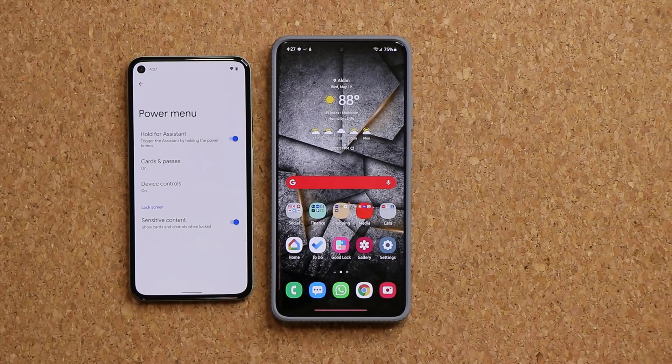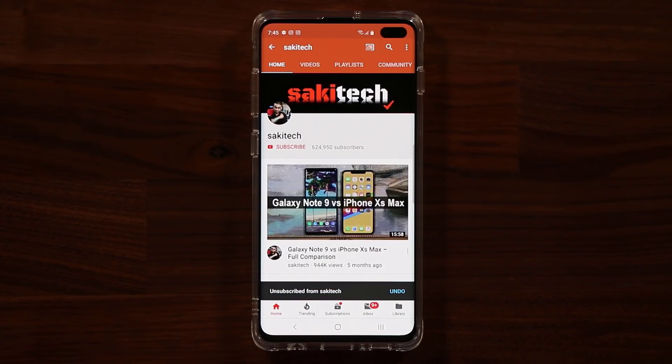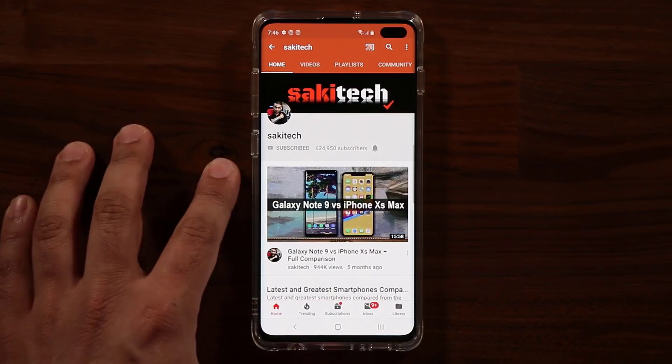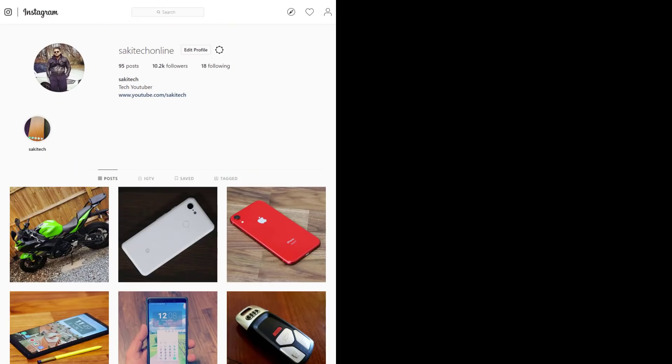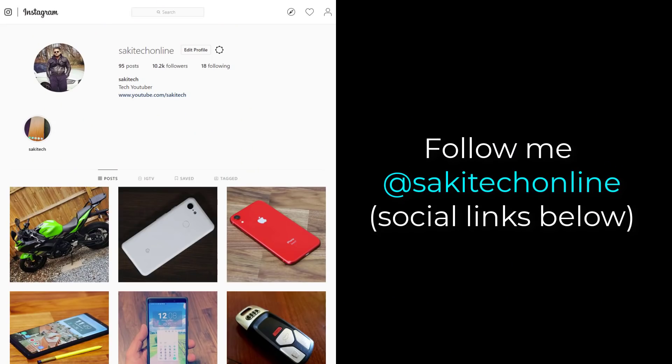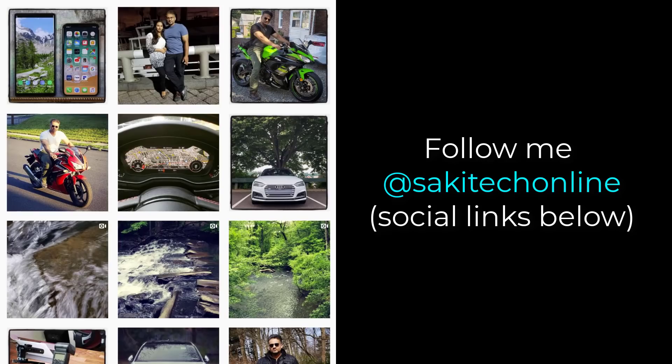Let me know. For now guys, have a fantastic day. If you found this video useful, make sure to subscribe to Saki Tech by clicking that button, and click that bell icon to make sure you get notified every time I upload a new video. If you do use Twitter, Instagram, or Facebook, you can follow me at Saki Tech Online to get the latest updates as well. Have a fantastic day.